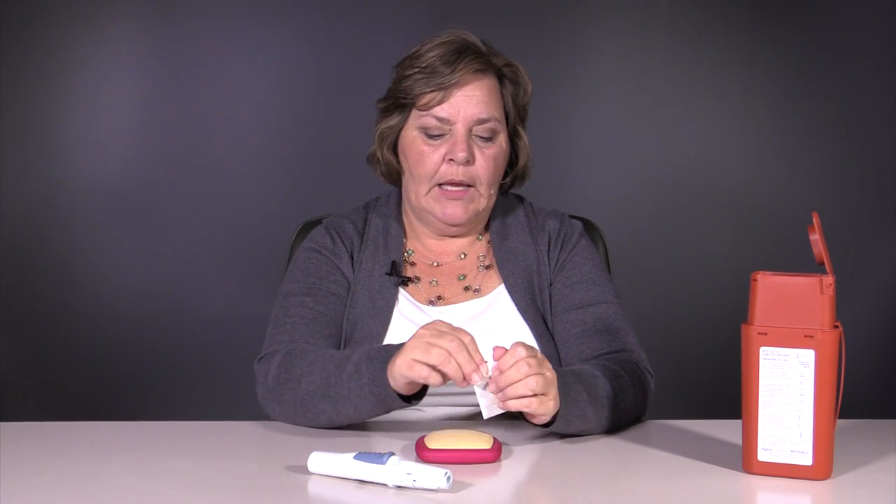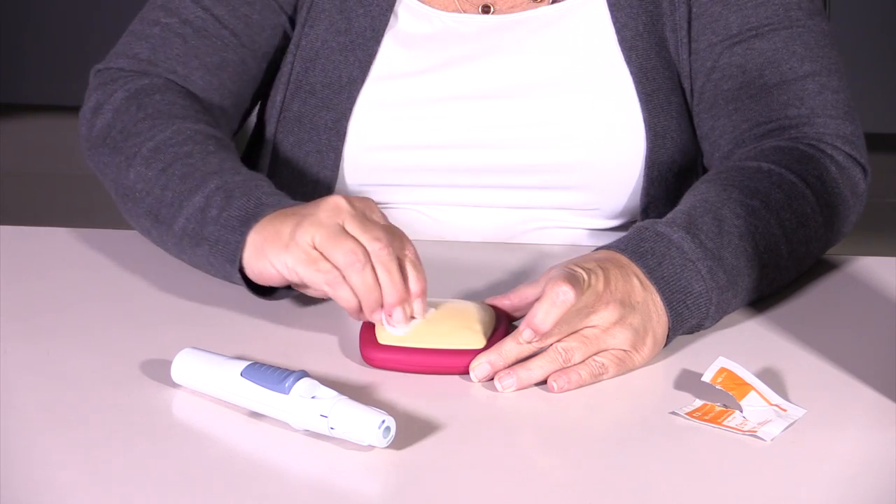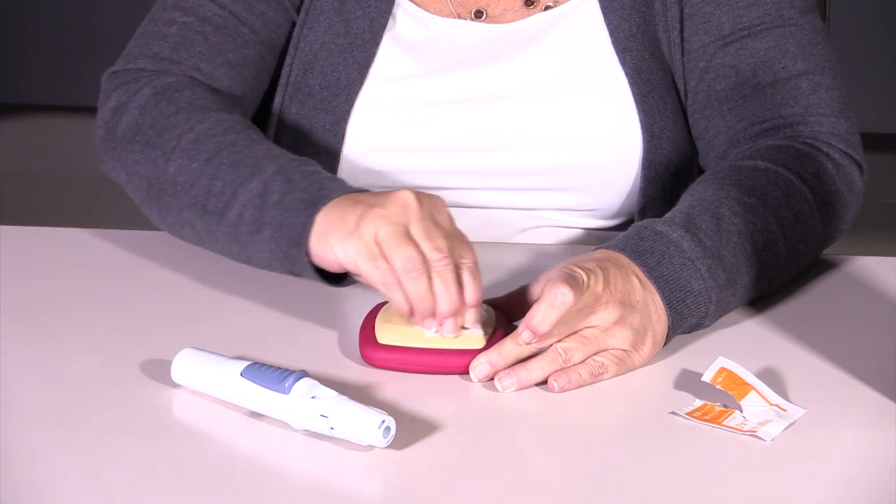All we're going to do first is prepare your skin, and we'll do that by using an alcohol wipe or your cotton ball with rubbing alcohol. You're going to go in a circular motion for about 30 seconds, then let that dry, and then we're pretty much ready to go.